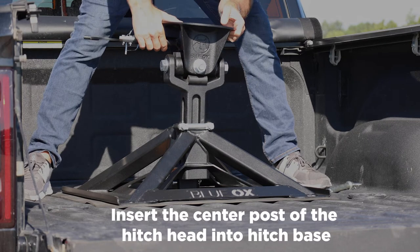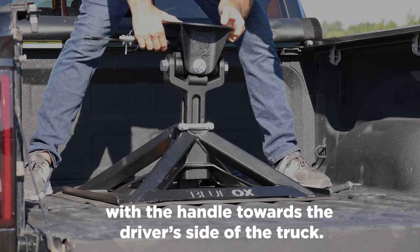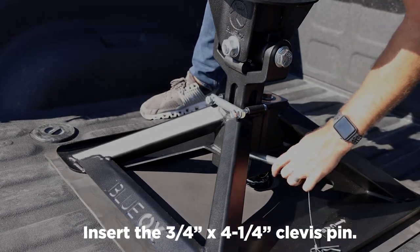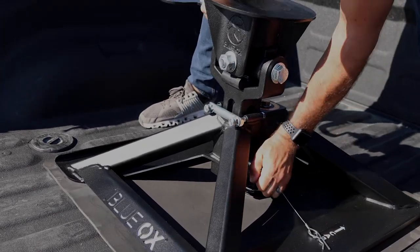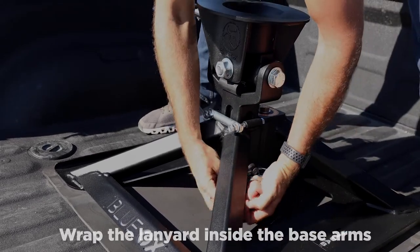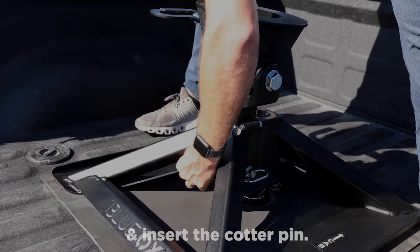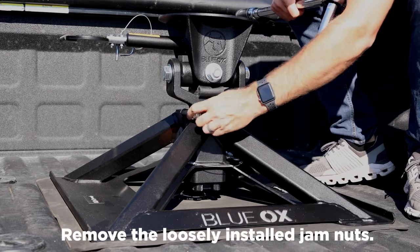Next, insert the center post of the hitch head into the hitch base with the handle toward the driver's side of the truck. Insert the 3 1/4 inch by 4 1/4 inch clevis pin. Wrap the lanyard inside the base arms and insert the cotter pin.